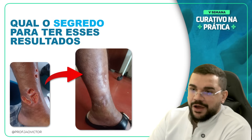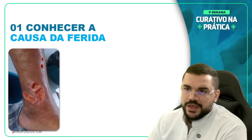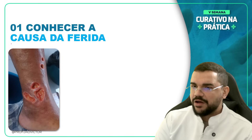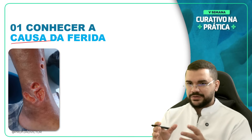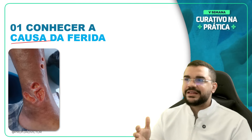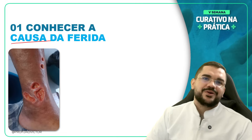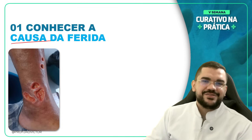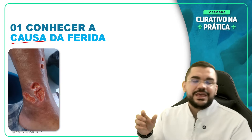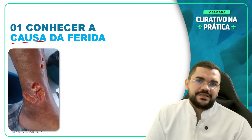Essa aula vai falar o primeiro segredo que minha aluna fez para conseguir essa cicatrização. Primeiro de tudo, para você conseguir, você tem que identificar a causa da ferida. O que está causando esse retardo na cicatrização? Toda ferida tem uma causa. Às vezes a gente vai avaliar a ferida e só olha para a ferida, esquecendo do paciente, que é o mais importante. Parece que é a ferida que tem o paciente, de tão vidrado que você fica naquela lesão.